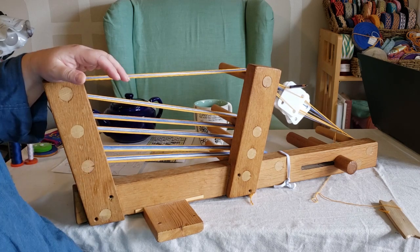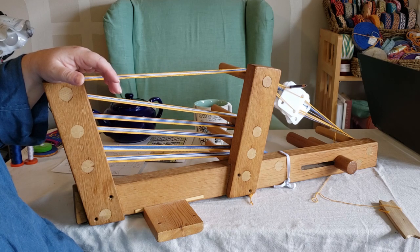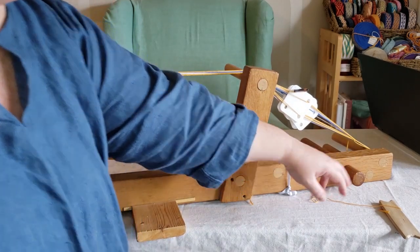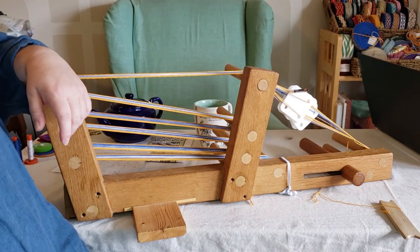Otherwise, it's held up solidly for more than 25 years, and I'm pretty sure that it's going to last quite a lot longer. The only other thing that we did replace was the threading on the tension peg wore out, and we had to replace that.